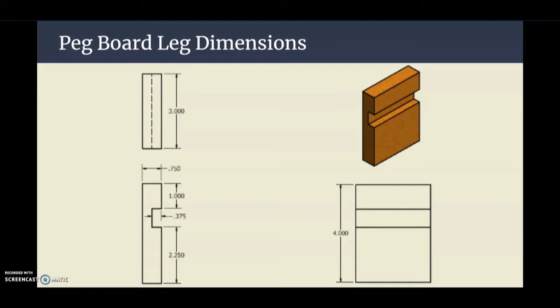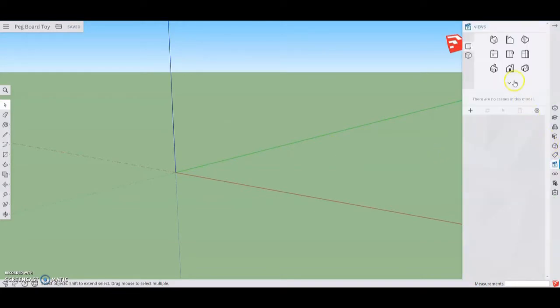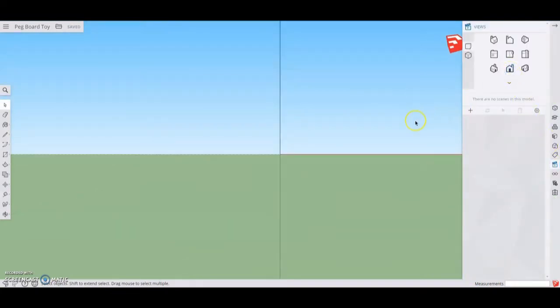We're going to start with a front view and sketch that front profile of our actual leg using the line tool on our toolbar. We're going to grab the line tool and start at the origin by simply clicking once. Once we click, we're going to add the height of our leg — our pegboard leg is going to measure at four inches, so we'll type in four and hit enter.